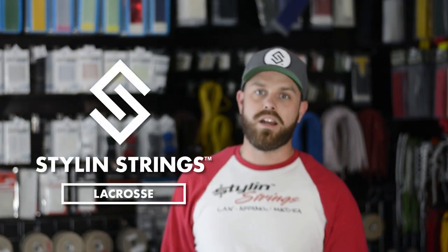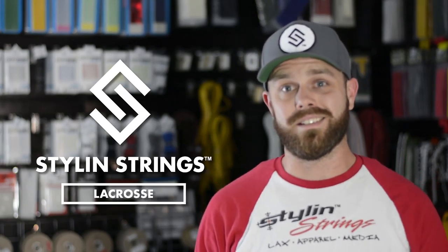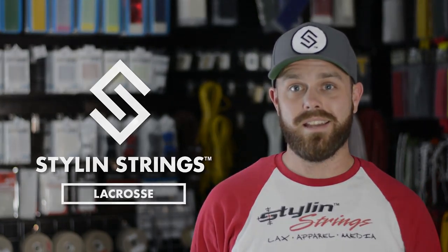YouTube, what's going on? Justin Skaggs here from Silent Strings Lacrosse, and today we are going to review the MLL Award Heads for this season, brought to you by Brian & Warrior. This is the Die Drop.